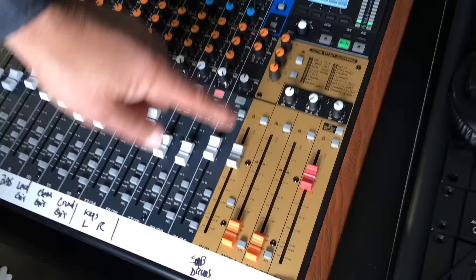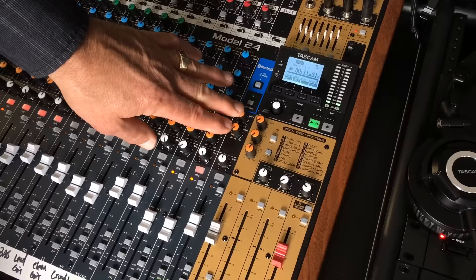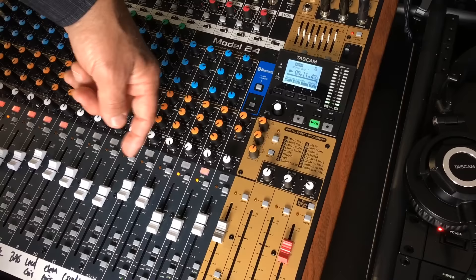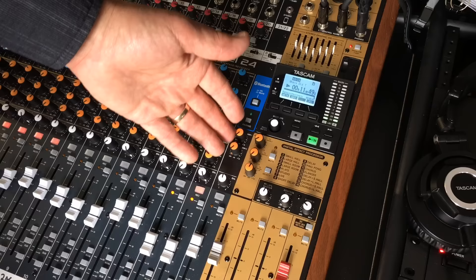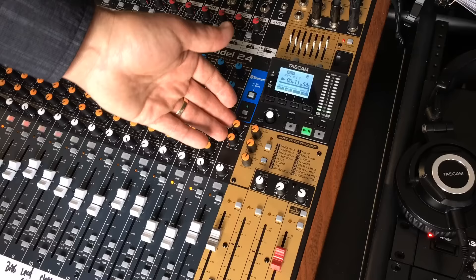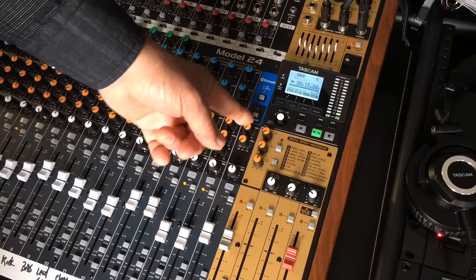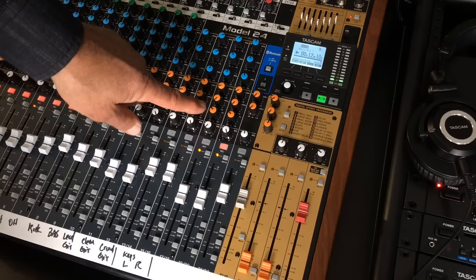Let's go over to the Bluetooth channel. You can feed that signal not only to the main or to your submix, but you can also use the auxiliaries. So if you had a mobile device with a backing track, you could receive it through Bluetooth and feed some of that signal into your monitors, and with your vocal mic or instrument mics on other channels you'd be able to hear it in the monitor and play along. I like to use the Bluetooth channel for a metronome from an app on my phone — I can feed that click track or drum part and listen to it in the headphone mix or stage mix.